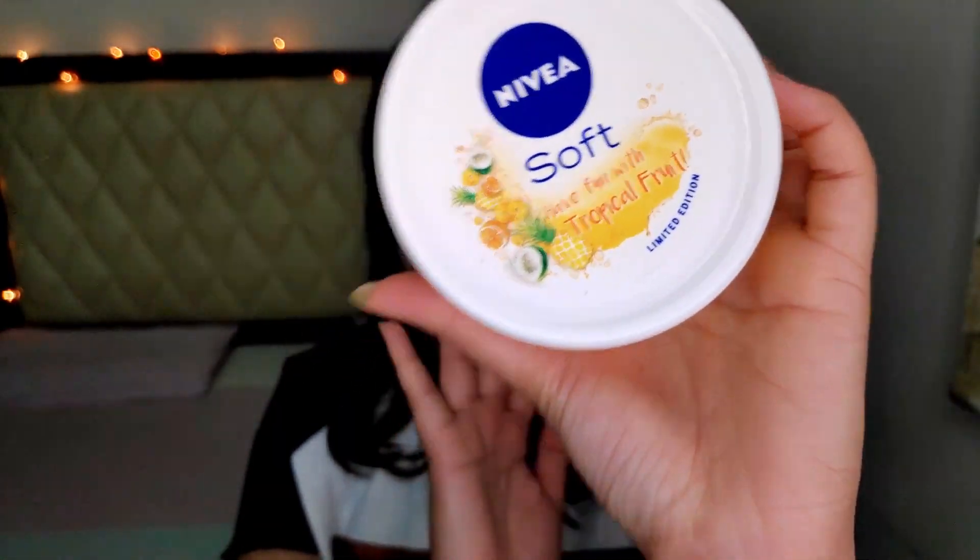Now it's time to apply moisturiser. I'm using this Nivea moisturiser. You need to moisturise really well after this facial. I'm taking a good amount — I know it's a lot but I always moisturise generously.